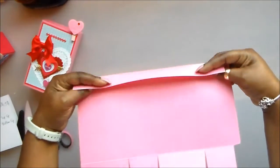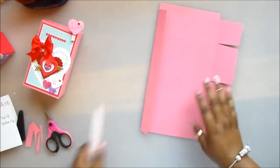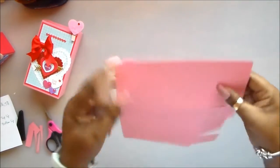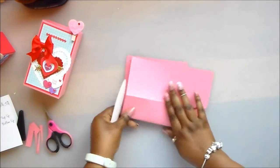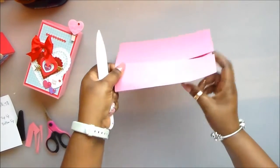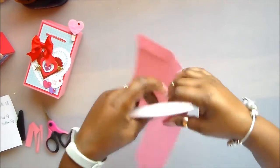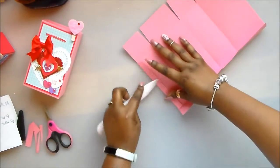This is your top lid. I'm not going to do any cutting on this — it will work out just fine. I'm just going to make sure that I burnished my score lines properly.